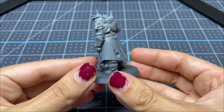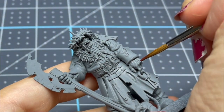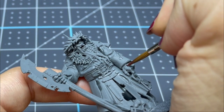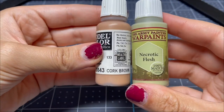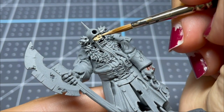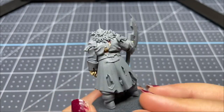I went ahead and primed him gray. The first thing I'm going to do is go in with whole red and pick out all of the areas of his skin that are broken. Any deep, dark, scabby red will work just fine. Next, I'm taking Cork Brown and Necrotic Flesh, mixing them in a 50-50 mix and applying that all over his skin. Make sure to water down your paint so you don't lose details, and apply a couple coats.